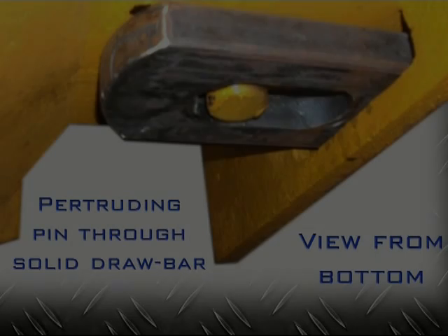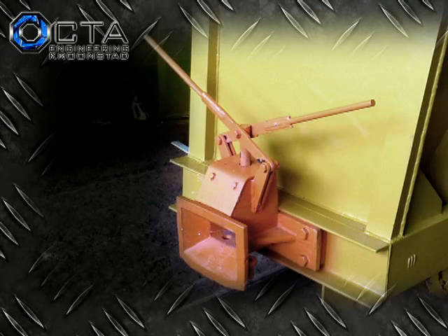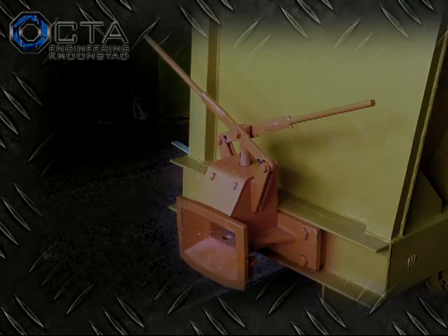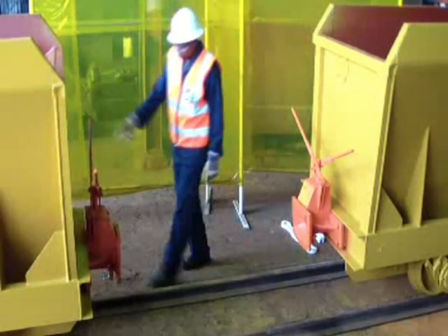Designing such a buffer requires a good understanding of the target market's general mining setup and specific requirements. It can't be argued that surface rail standards and general quality quite severely differs from the majority of rail found and utilized underground.